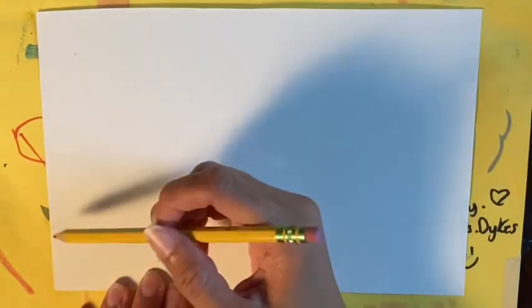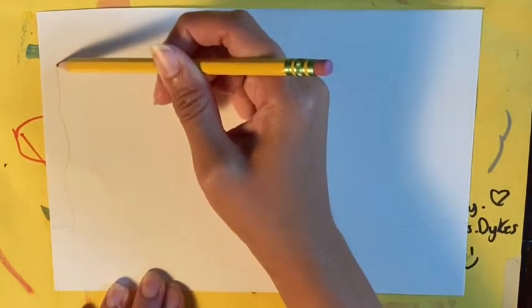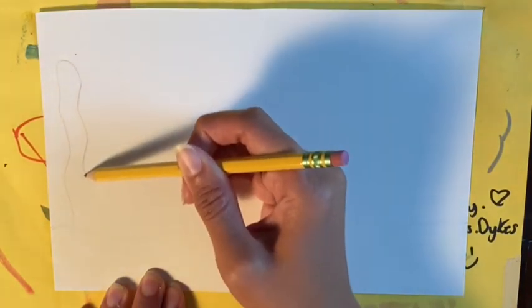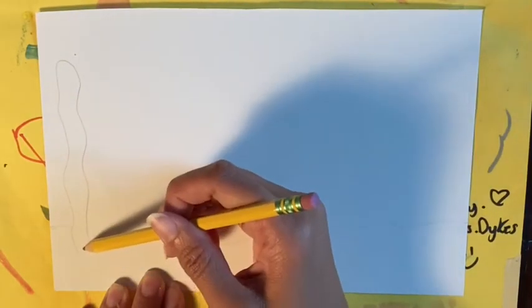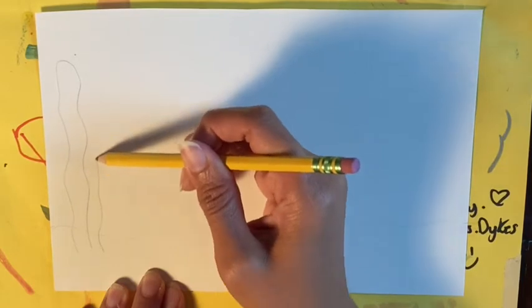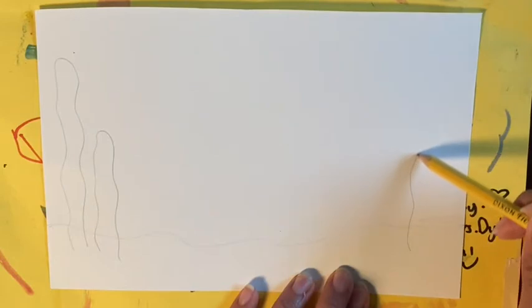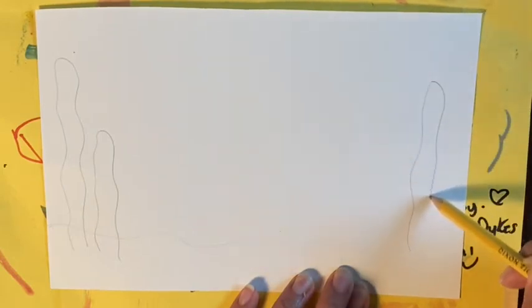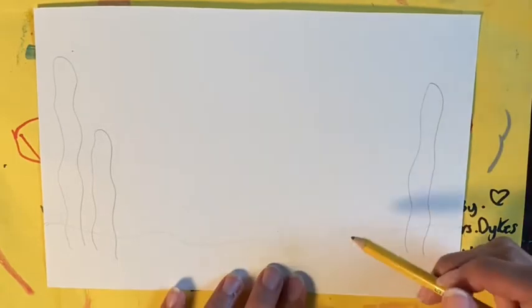We're not going to concentrate in the middle because our fish is going to be pasted there later. The first thing we do is a piece of seaweed near the edge but not too close to the edge. See how I started below the sand line, did a wiggly line up, turned and came back down. If you would like to draw some seaweed go ahead and do that now. Make sure that it grows out from the bottom where the sand is.